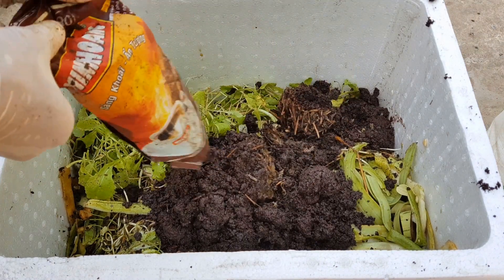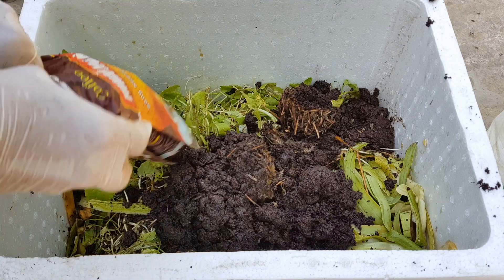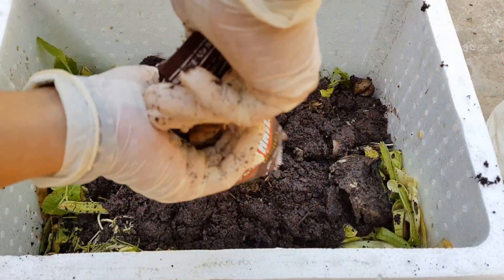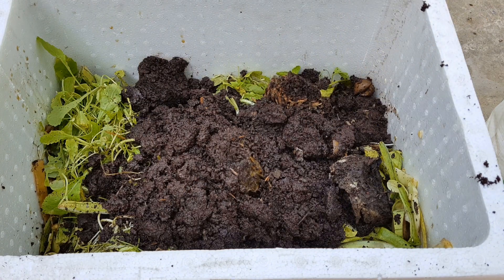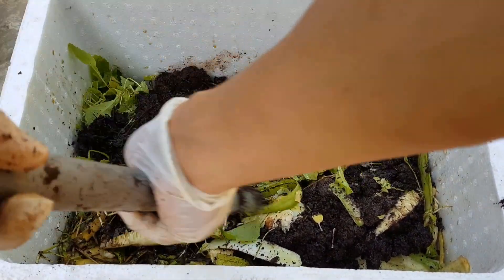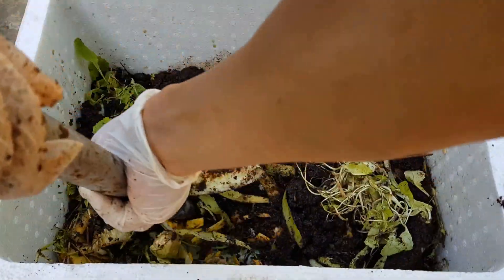Tức là lớp rác nhà bếp các bạn cho vào 3cm thì lớp xác trà, bã cà phê các bạn cho vào chỉ dày 1cm thôi. Mình chỉ cần ước lượng, không cần phải đo chính xác. Lượng xác trà, bã cà phê chỉ bằng 1 phần 3 lượng rác nhà bếp cho vào. Mình trộn đều.